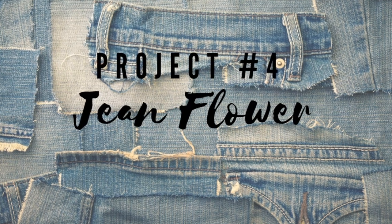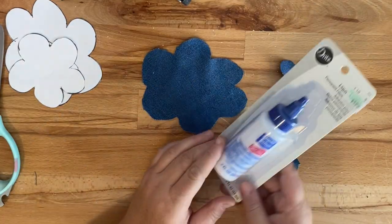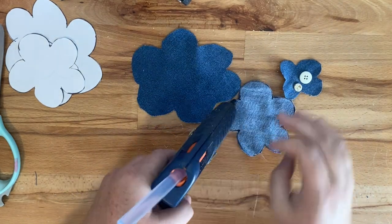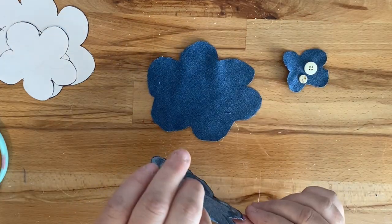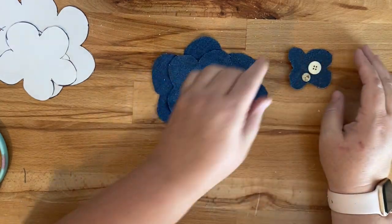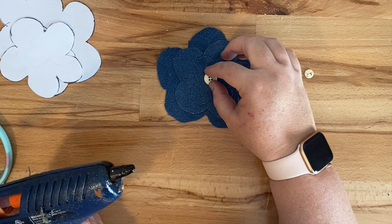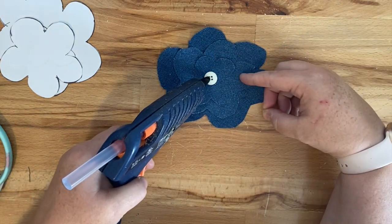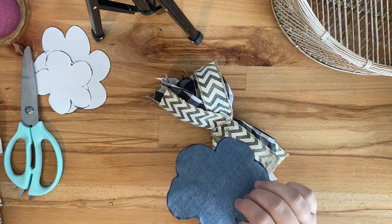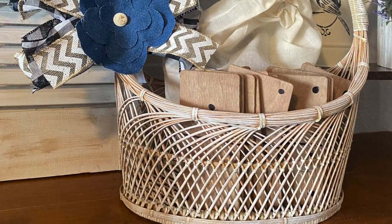For this project we're going to make a jean flower, which is a super easy embellishment. I cut out a pattern and placed it on the inside of the jean fabric to cut my pieces, then layered them on top of each other. Fabric glue works great here too. We layer the smaller piece on top for a three-piece flower. In the middle, I chose buttons, but beads or pearls would work too. I had a shabby bow left over from another project and glued it into the middle. Here it is styled on a basket.